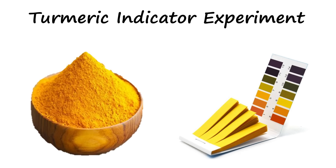Welcome back to Science Made Simple. Today we're doing the Turmeric Invisible Messages demonstration. If you want to learn how turmeric can be used as an acid-base indicator, check out my post called Turmeric Acid Base Indicator Experiment.